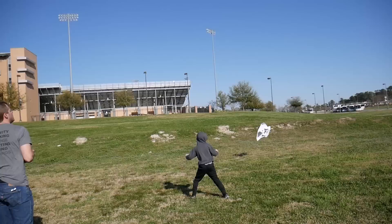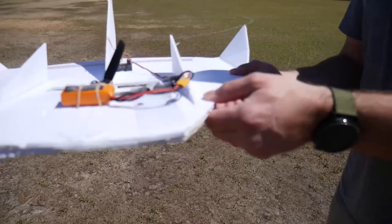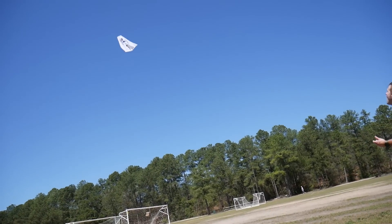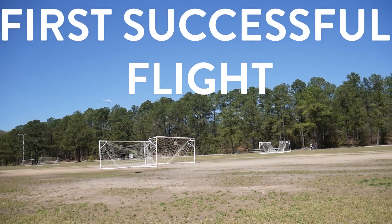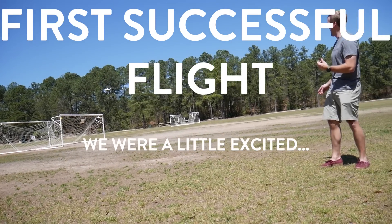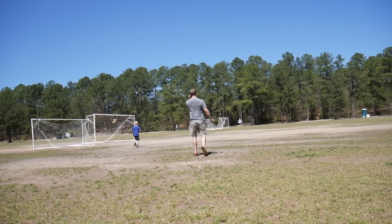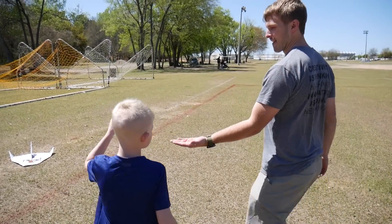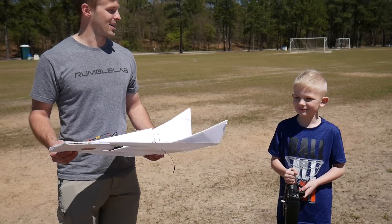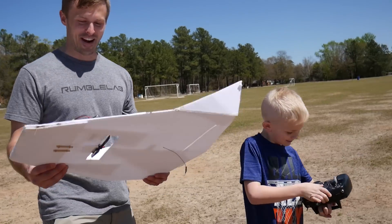When we first started flying we were really bad and crashed a lot, but we learned really quickly by crashing. It's kind of like inventing — when you first start inventing you're going to make mistakes, but as long as you learn from those mistakes you're going to make something better and better. We flipped the propeller around and now it flies! We learned that propeller direction matters — and Louden turned out to be a better pilot than Moultrie.